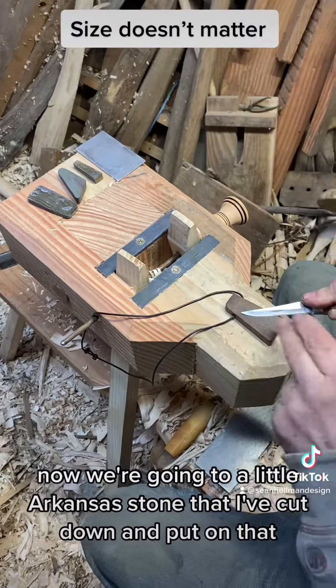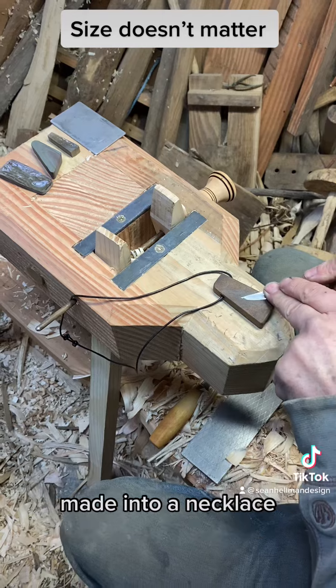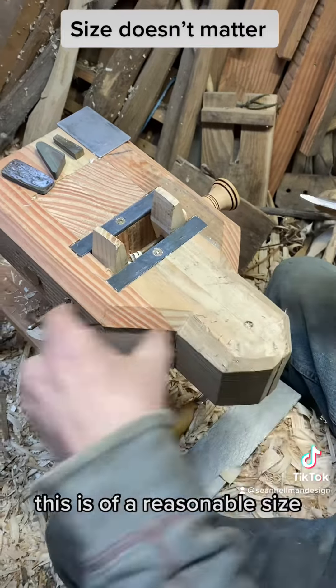Now we're going to a little Arkansas stone that I've cut down and made into a necklace. Works brilliantly — this is of a reasonable size.